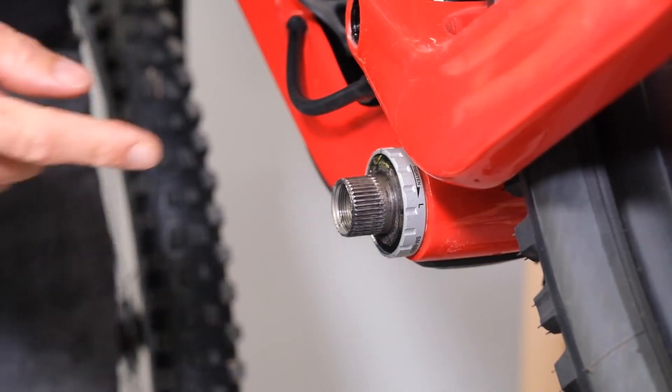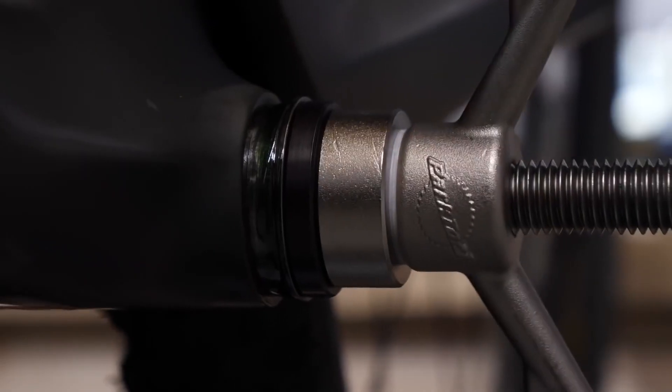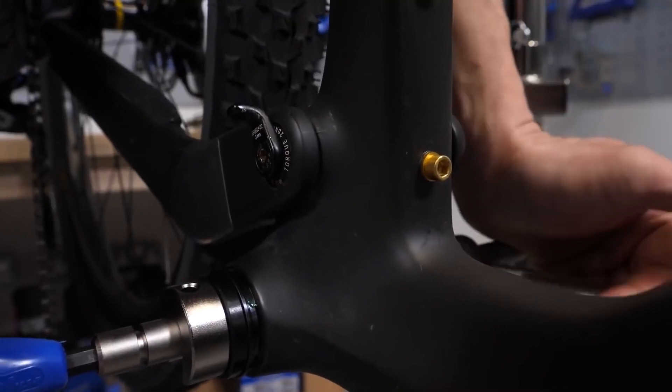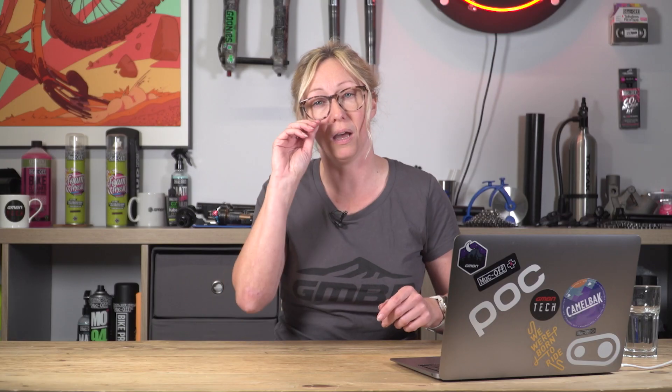Bottom bracket — yes, it's a bit of a minefield. You can kind of work out whether you've got a press fit or not by just looking at the bottom bracket area. A BB30 external screw-in bottom bracket you'll be able to see — it'll be like a little ring right up to your frame. If you can't see anything, or if you take off the crank and it's just flushed to the frame with an oversized bottom bracket shell, that's a press fit pressed into the frame.